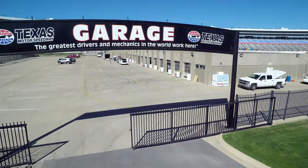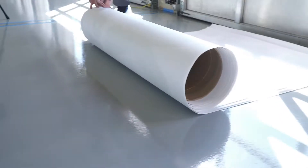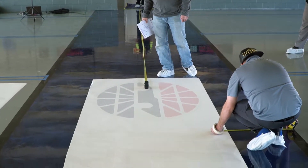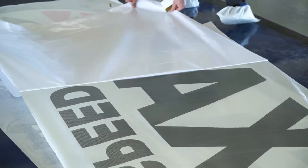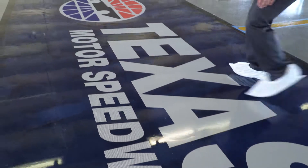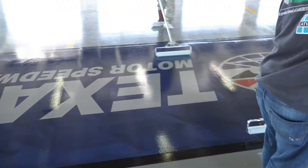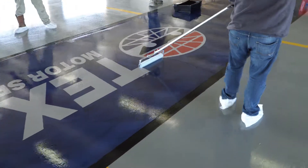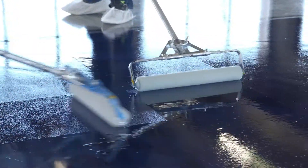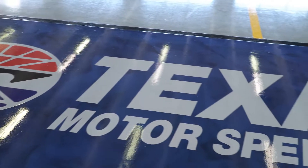Once the metallic areas have cured, the team is ready to apply the Texas Motor Speedway logos to the surface. After cleaning the surface of debris, the logo is set directly on the floor and aligned to the proper placement. The installers removed the backing and stuck the logo to the floor. A small plastic cart is used to purge any small air bubbles that may have gathered under the logo. The installers then clear any remaining residue from the graphic and applied a thin layer of Spartacode Flex Pure over the top of the logo. Flex Pure is used because it does not contain any solvents, which could potentially damage the coloring on the logo itself.